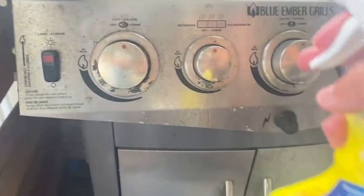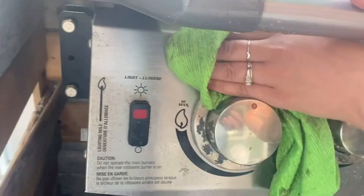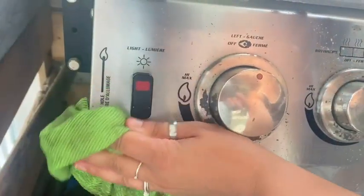All I did was spray some of this on and wipe it clean, and it came right off — no elbow grease, it just melted it away. So I would highly recommend this stuff. Of course it's Lysol, so it is a disinfectant as well. Read all the instructions of course.